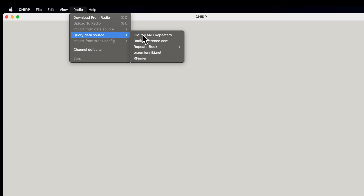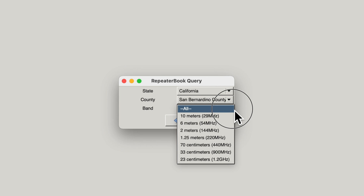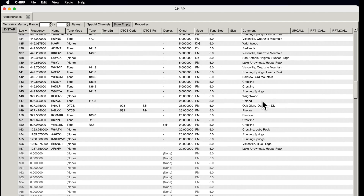If you have a new radio and want to start fresh, there are a few online sources you can query. Go to Radio, Query Data Source, and you'll see online references you can download from. Some require logins, but Repeater Book is a very good one. Select Political Query — that means a geographic/political map, not political as in who you voted for. Select all bands for your area, hit OK, and you'll get a whole list of all the ham repeaters on all the different bands, all preset and ready to go.